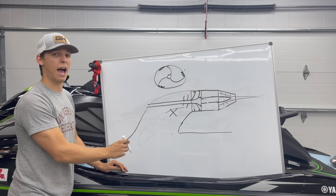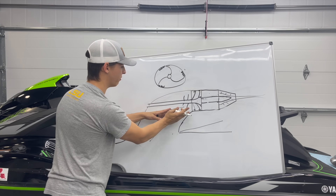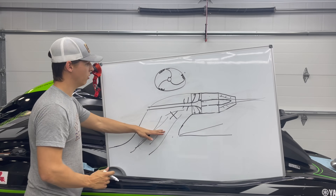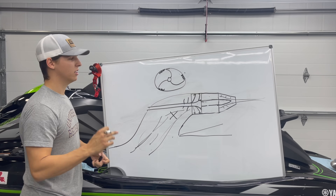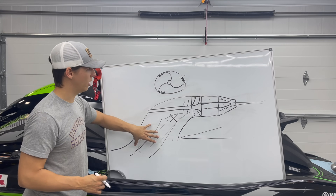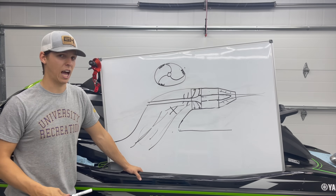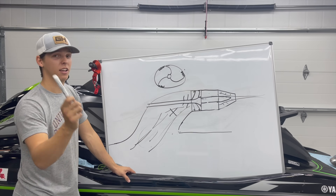On some skis, depending on what you have, the intake grate — depending on how aggressive you go — and even the ride plate design, if you change angles, it changes how water flows into the pump tunnel. Depending on the ski model, you can start getting pump stuffing. What happens is at speed, you're flowing too much water into the pump tunnel that the pump can actually process, and it spits it back out the front and lifts the back of the ski — that's what we call pump stuffing. Some skis it's very bad, some skis it doesn't happen at all. There are things you can do to eliminate pump stuffing, but that's a totally different topic. Right now we're primarily focused on cavitation and improving pump efficiency. If you guys want to know more about pump stuffing, how it happens, and how to fix it, leave a comment.